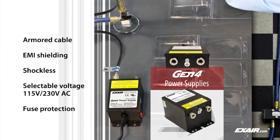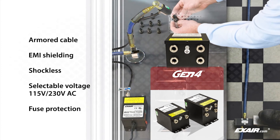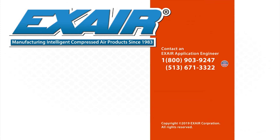They are available with two or four outlets for powering any of Xair's static eliminators. If you would like to know more about Xair's static eliminators, please contact an Xair application engineer at 800-903-9247 for the US and Canada. Our worldwide phone number is 513-671-3322.